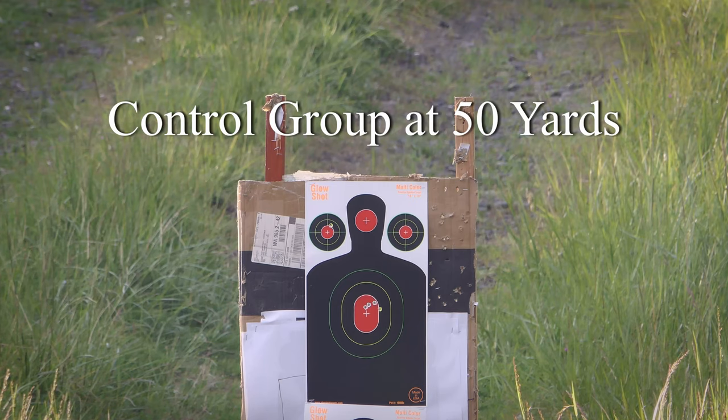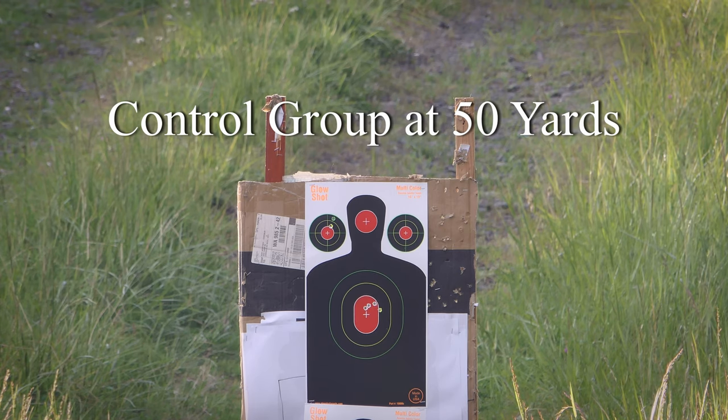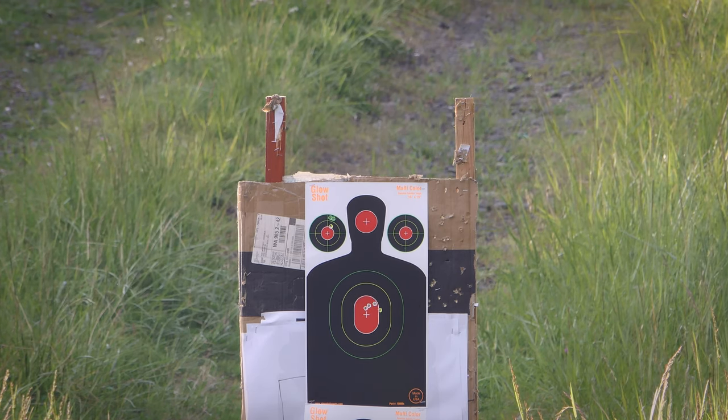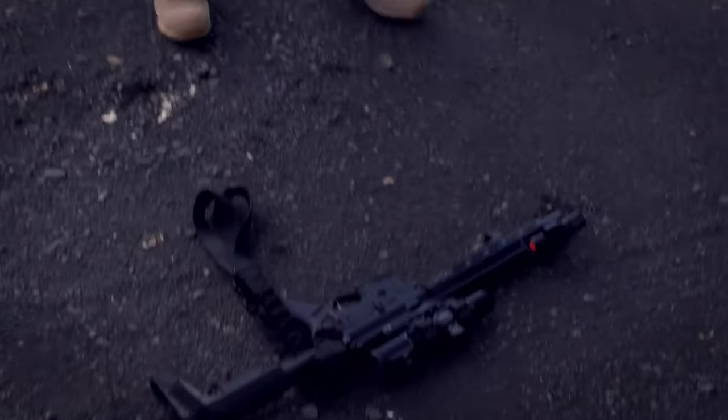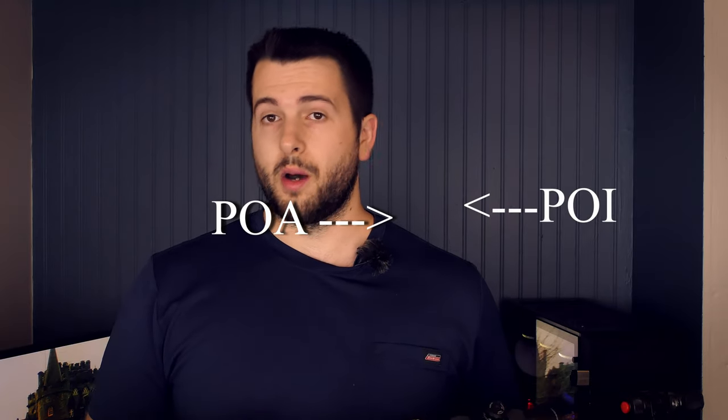Something I've been working into all of my optic reviews is drop testing — anything I'm doing from now on is going to have a drop test. So this guy's no different. I put it through a triple drop test from about 5 feet onto dirt and gravel. I did it 3 times instead of 2 because on one drop it landed stock-first and didn't really impact the optic at all. After the triple drop test at 50 yards, it unfortunately shifted about 5 inches to the right and about 1 inch up.